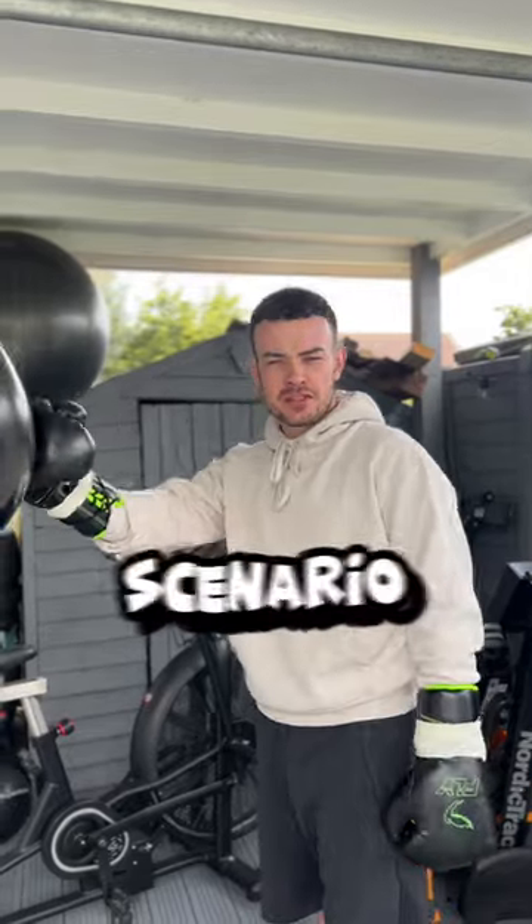The next round you're simulating a fight scenario. Box as if you were in a fight — high volume, high pace.